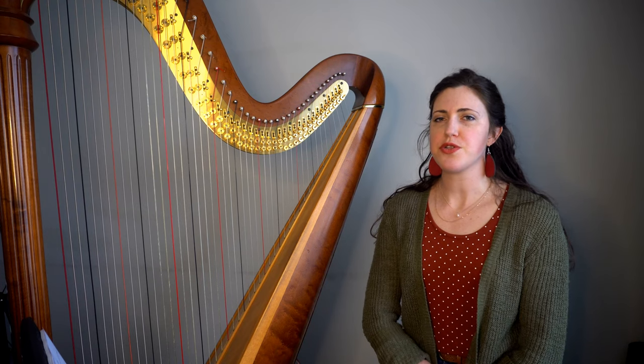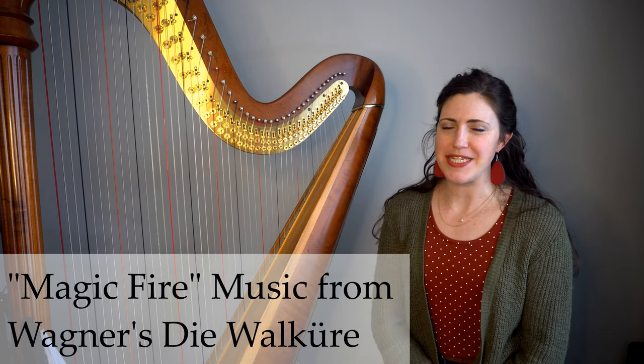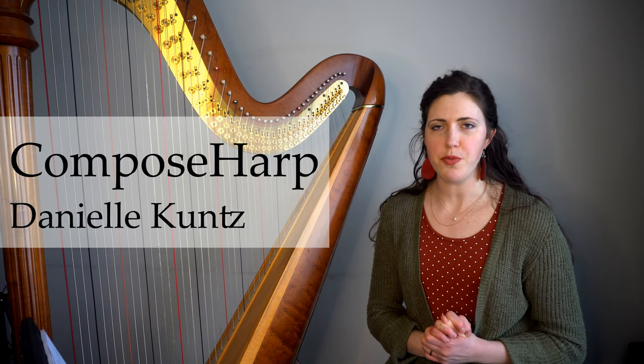Whenever I mention revised orchestral harp parts, composers always ask about Wagner's magic fire music, and for very good reason. Let's dive into this one. I'm Danielle from Compose Harp, and I want to help you learn how to compose for the harp with confidence.